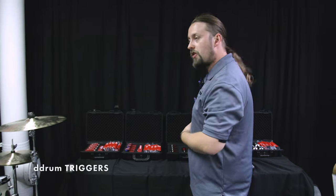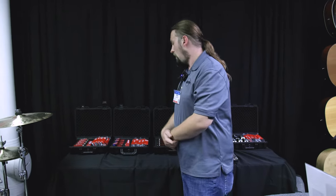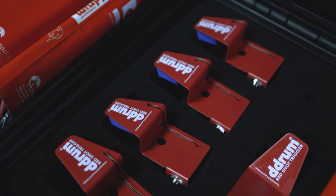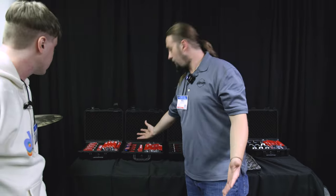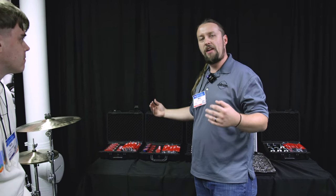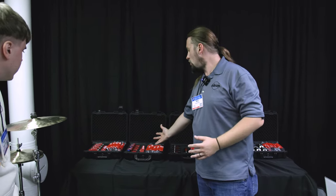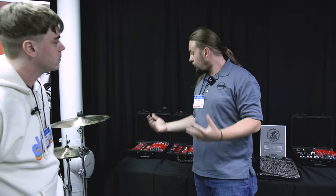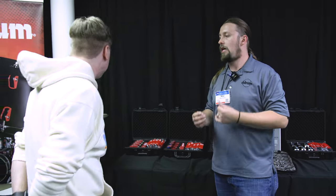This is our trigger selection — pretty much a staple in the D-Drum line since almost the inception of D-Drum. We have our famous Pro Acoustic series, our famous Red Shots, and the Chrome Elite series, which is newer. The Red Shot is our budget-friendly one with a quarter-inch plug-in — a stripped-down model, perfect if you're trying to electrify your kit without breaking the bank. The Pro Acoustic is a more pro model with an XLR connection for a secure connection.